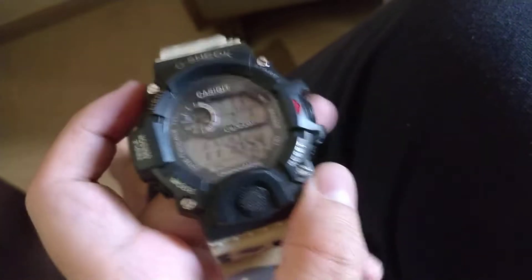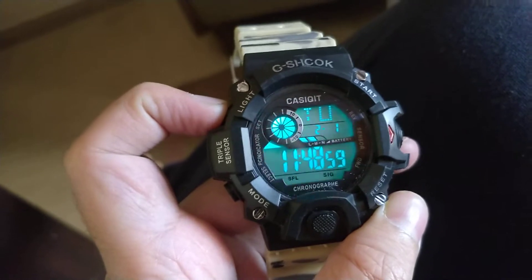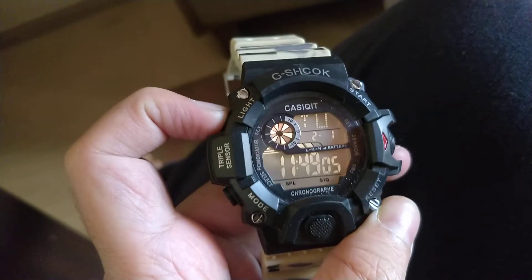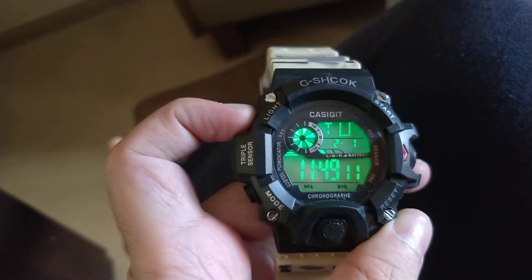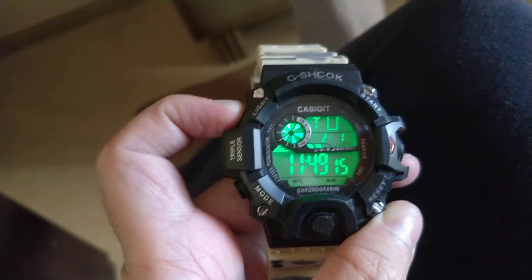It's a pretty good deal and I'll show you the features. It has all the lights you want — full RGB coverage. I don't think even a real G-Shock has full RGB. As you can see, I can change the colors, and I'm pretty sure even the real G-Shock won't have a feature like this.